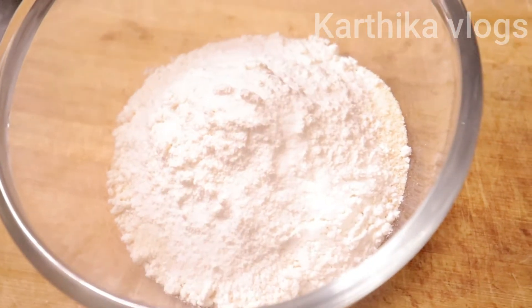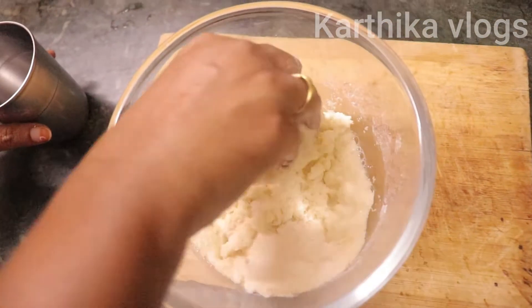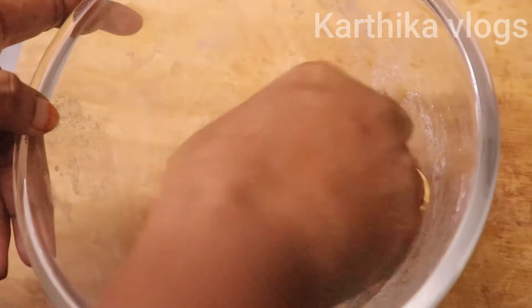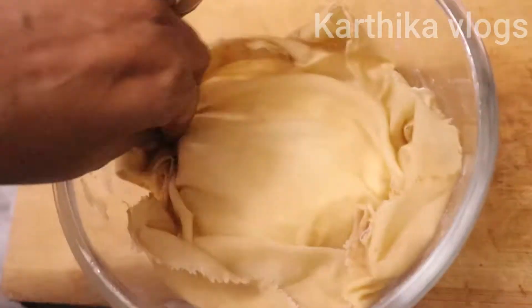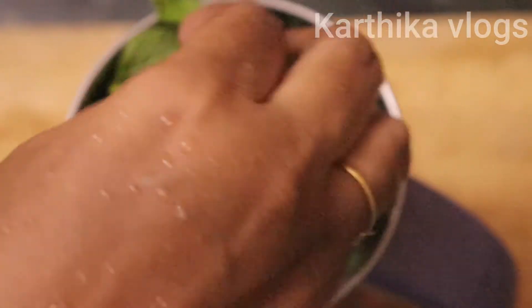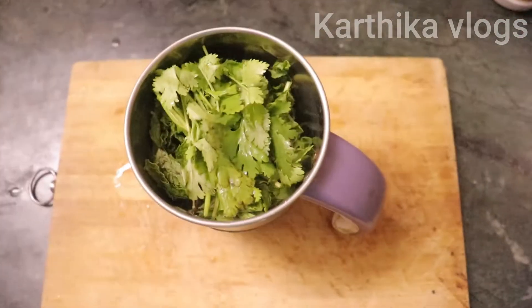Add a little bit to the bowl. Now add the water — add a little water in a jar.